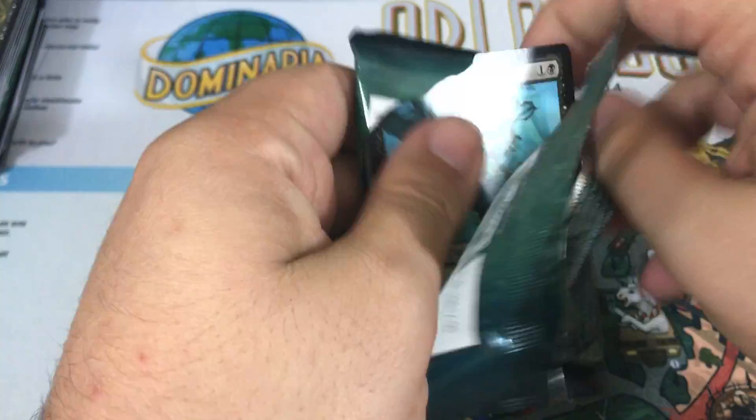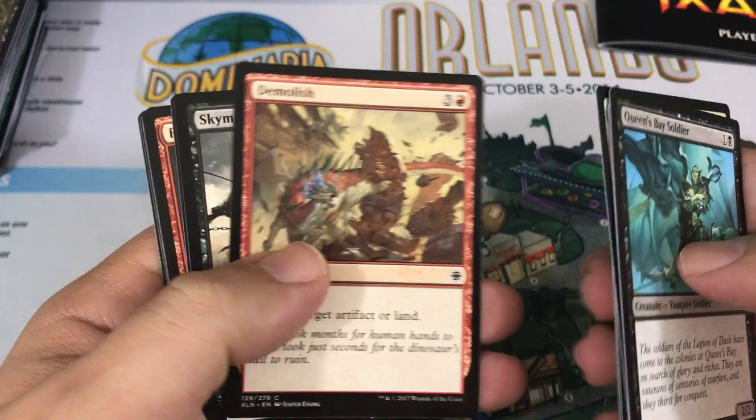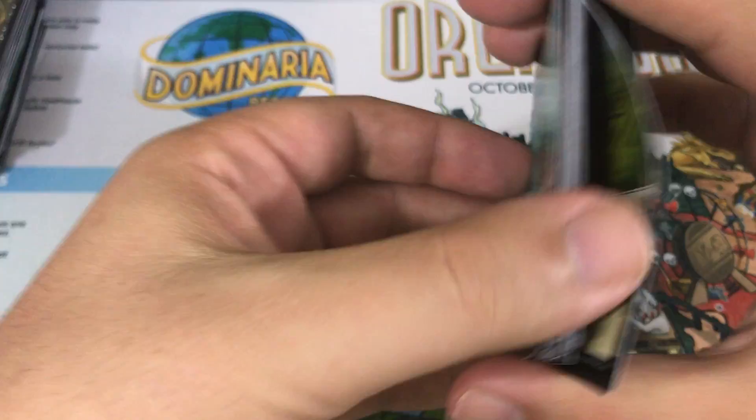Next pack. So far I'm really happy — we got the Mythic, we got the Transform card which is real cool, and two Vraska's Contempts, which are pretty awesome. Wild Growth Walker, Raptor Hatchling, Adanto Vanguard — very good for Limited — and an Entrancing Melody, another good card that I think could be very good in Limited. I haven't tried it out yet but it seems like it could be good. We got four more packs from the fat pack, then I'll open my two extra packs.